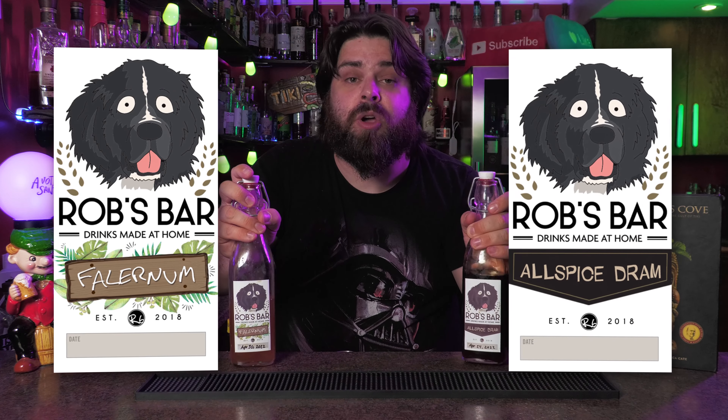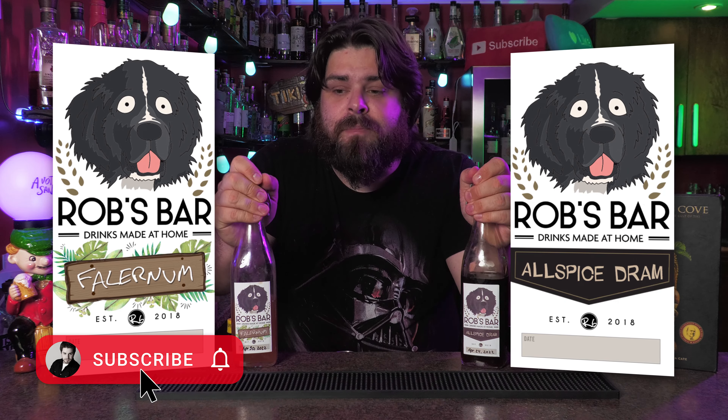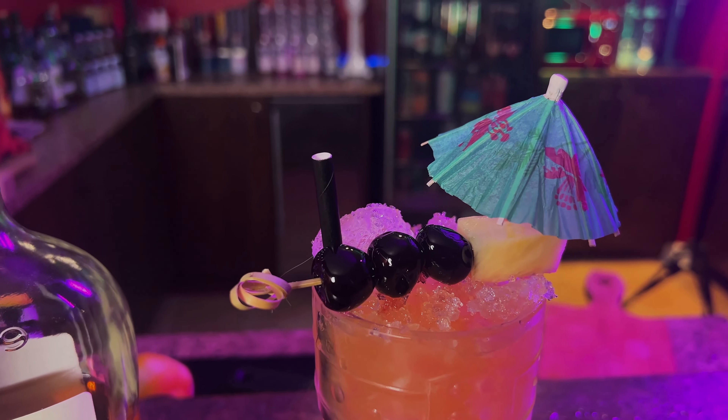If you want to learn how to make your own falernum and allspice liqueur — probably the most essential liqueurs for tiki — make sure you smash that subscribe button because I've got recipes for both. All right, let's taste Three Dots and a Dash.